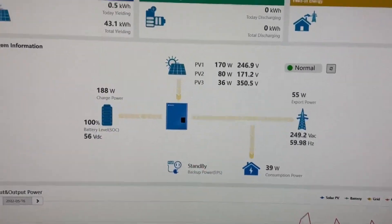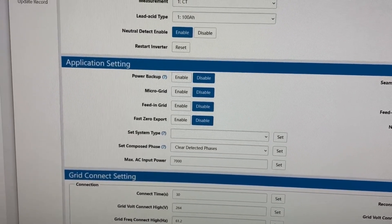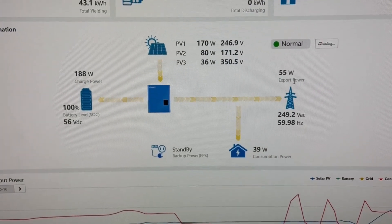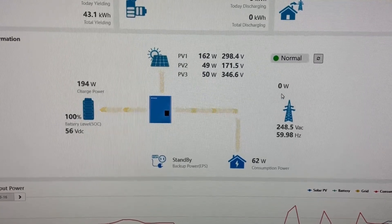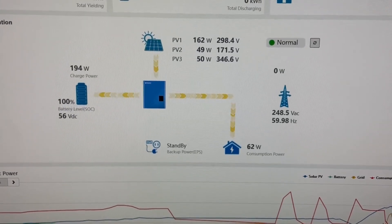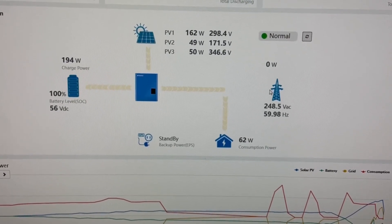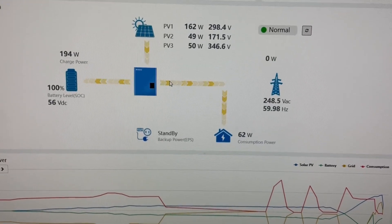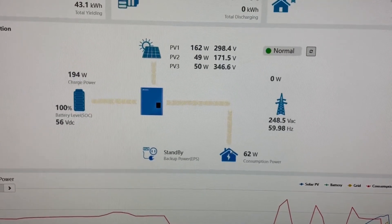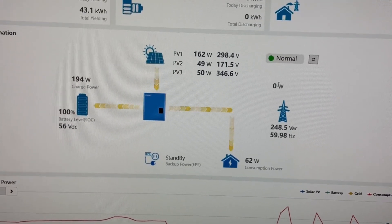So check this out — I went into the settings here under feed-in grid and disabled it. That was still showing about 55 watts of export power, but now it's dropped to zero watts. Now it's trying to only supply enough power for what the heat pump needs. I've got current transformers so it can tell how much power the heat pump is trying to pull from the grid and instead supply it from solar. My PV input is now a whole lot lower, but that's because I told it not to export to the grid.